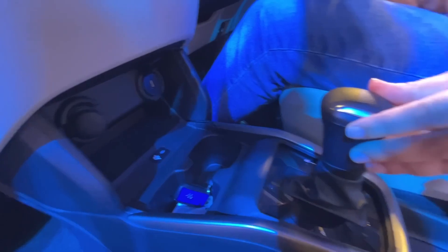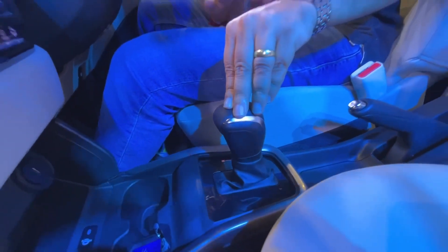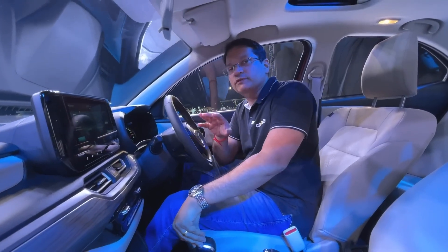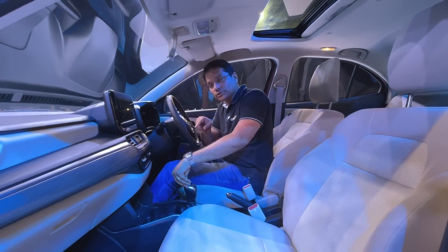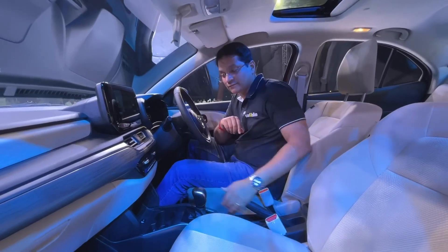The gear shift here is for the AMT — this will not come with a conventional automatic. It will come with a 5-speed AMT or a 5-speed manual. In terms of powertrain, the new Dzire will get a 1.2-liter petrol mated to a manual or an automated manual transmission. There will also be a CNG manual version.